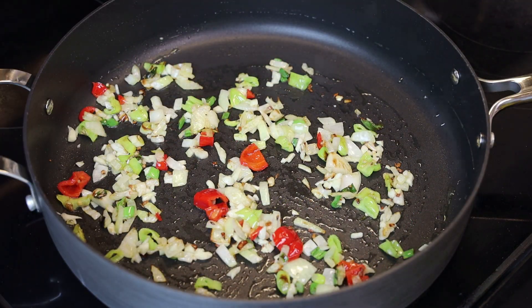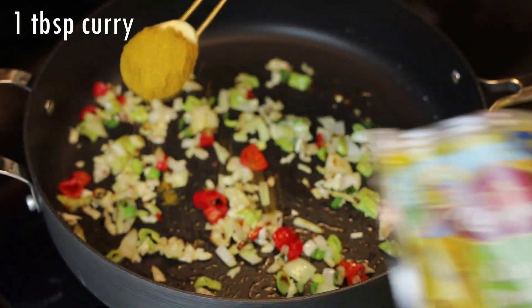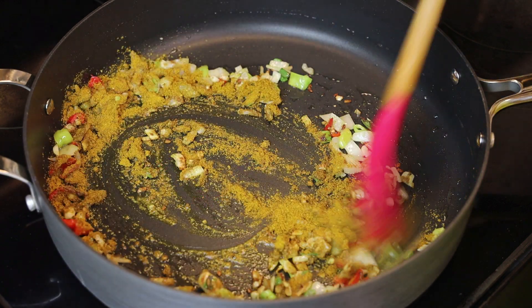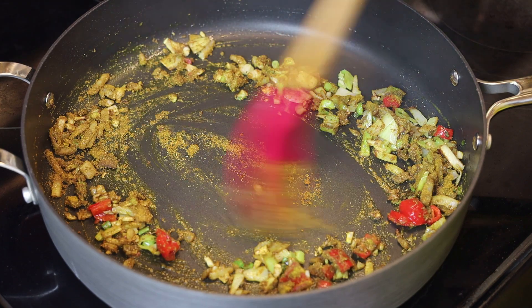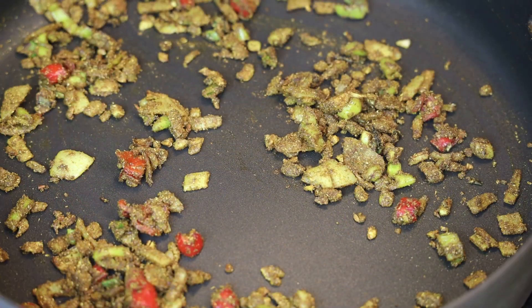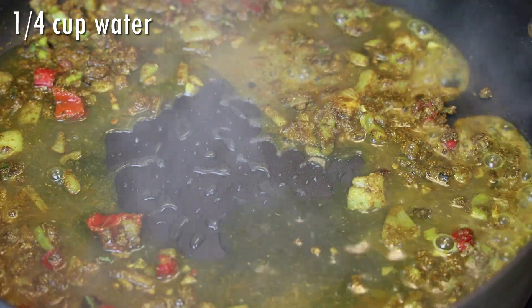Next, add in your curry powder. You don't need a lot — a little goes a long way. Toast that until it smells fragrant, about one minute on low, then add some water to help the curry cook.